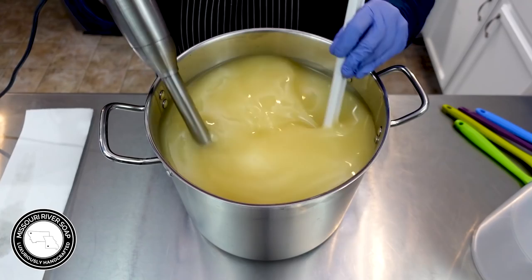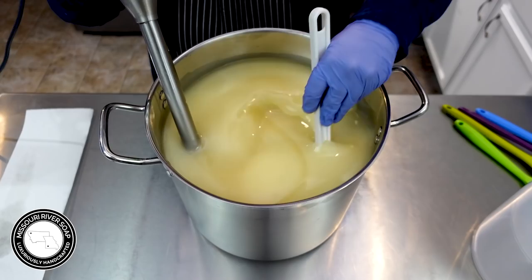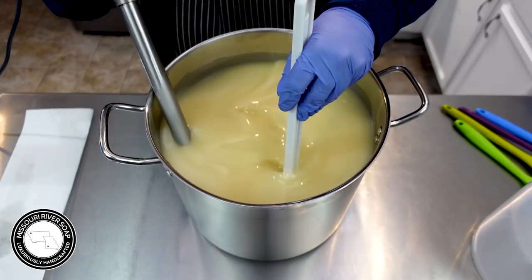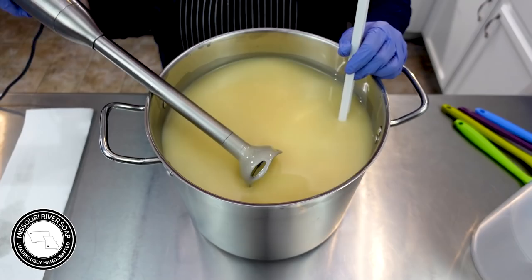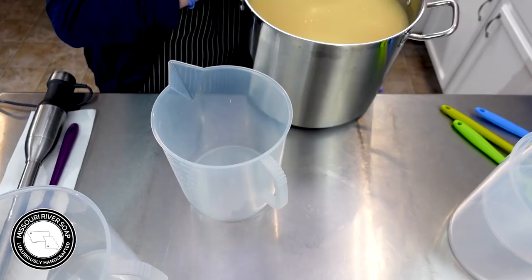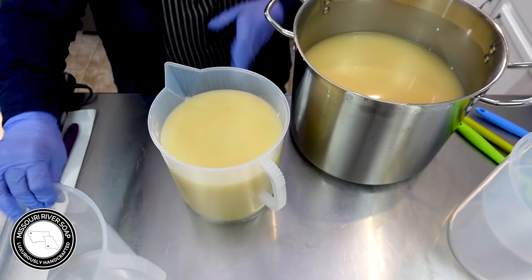Now I'm going to blend it to about emulsification. I'm going to be doing more blending so I just want to emulsify it so I have the time to pour off and color and all the things. This is looking pretty good - I have some 5000 ml pitchers here and I'm going to probably pour out about 4000 ml. This batch separates fairly evenly into these pitchers, but we'll see what it goes to.